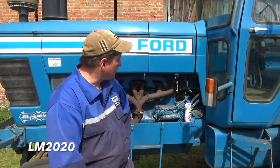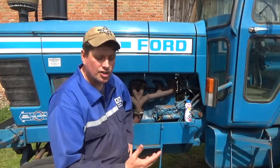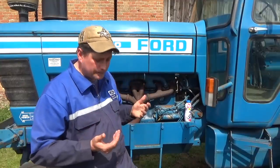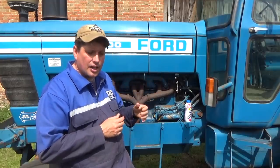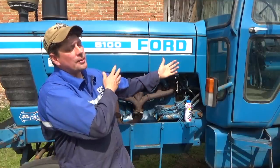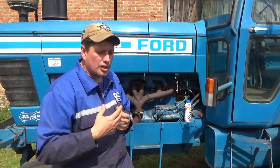Right then, Ford 8100. A lot of you have been asking when we're going to see the Ford again - well here it is. For those of you new to the channel, if you go back in the history of my videos you'll see there's some stuff on the 8100, explaining about the tractor and how the whole concept of the 8100 came about in the first place.